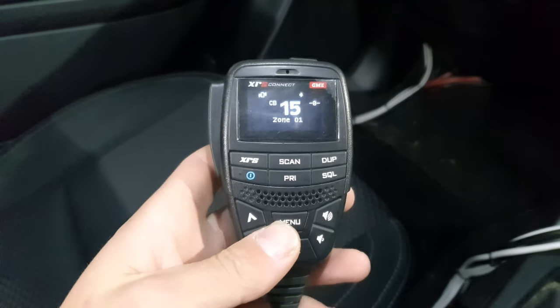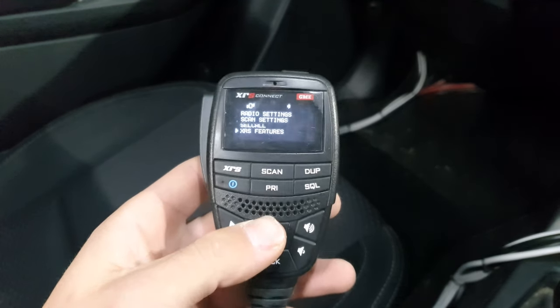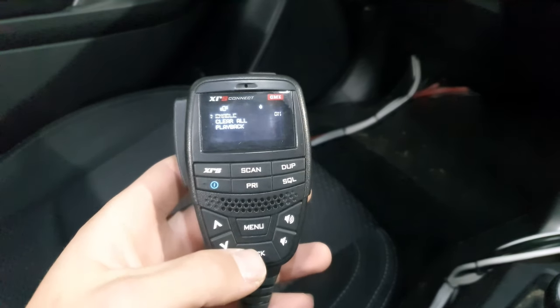What I'm going to do is go into the menu and go down to XRS Features. Go into that and go to Voice Playback. You've got to turn it on in here just by pressing the Menu button.